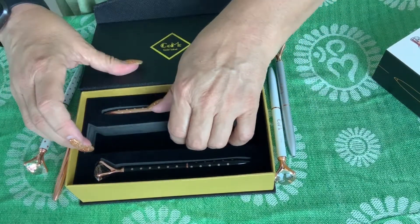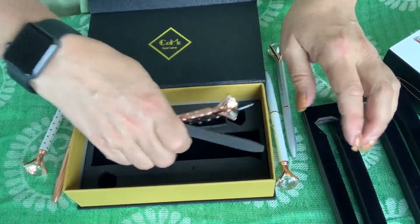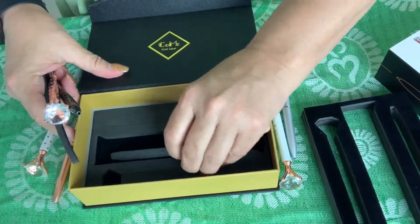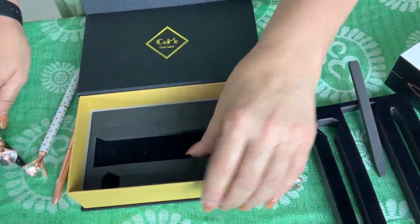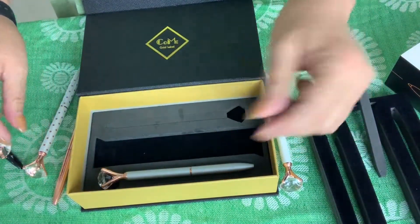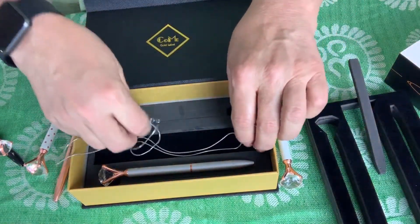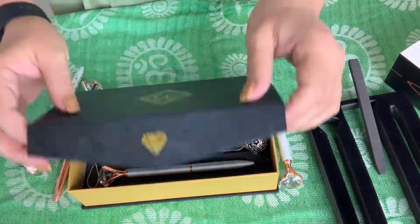You can add greeting cards or wedding testimonies, or simply store your accessories. This whole foam insert comes out completely, so you can store anything in there — even store the pins, or throw your jewelry in there and just use it as a jewelry box. It's really beautiful.